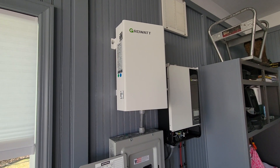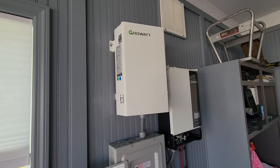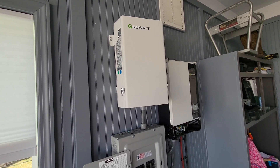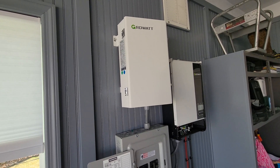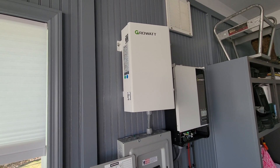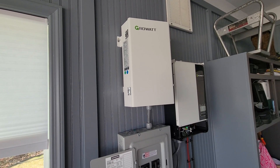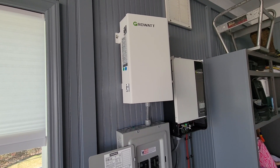Hey, what's going on everyone. I'm making a third video on this Growatt transformer. As I said in the previous videos, I wanted to make a video showing what its idle consumption is from the battery packs, so you guys can figure out if this is the transformer you want to use in your system.